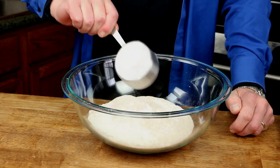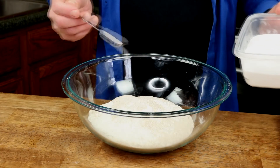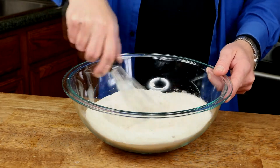On to the batter! For this you'll need three cups of flour. You can use one cup all-purpose flour and two cups whole wheat flour, or you can do equal parts all-purpose flour and whole wheat flour as I'm doing today. Also add one teaspoon baking soda — that's not baking powder, but baking soda. Then add one and a half teaspoons kosher salt.